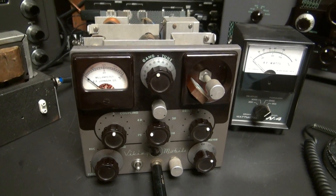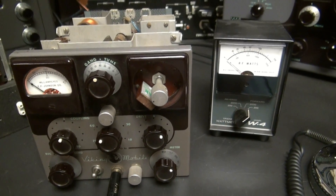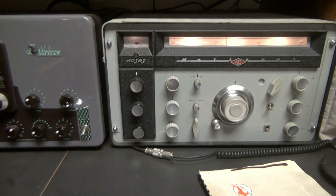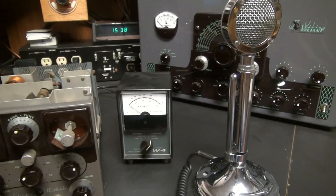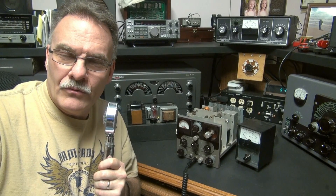Here's the lineup. Obviously we have the transmitter. I've got a Drake watt meter in line with the dummy load. Of course we have the power supply. And monitoring it, we have a National 303 receiver on AM mode. D104 mic. Let's take a listen to it through the 303.